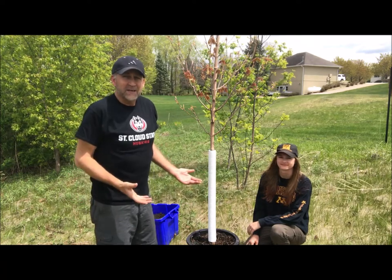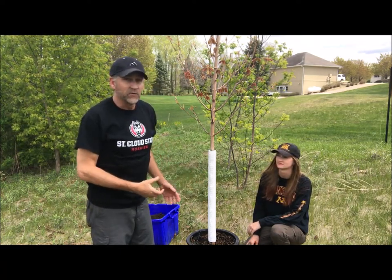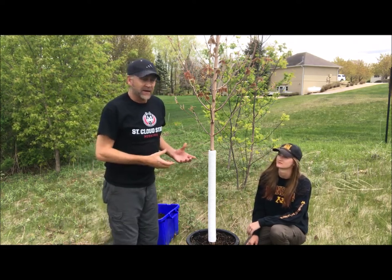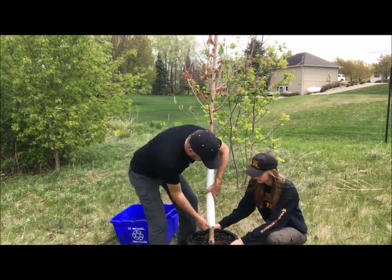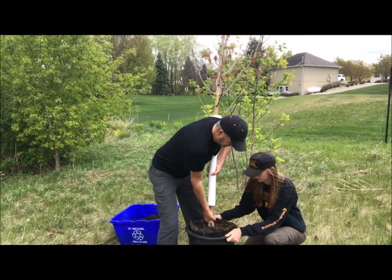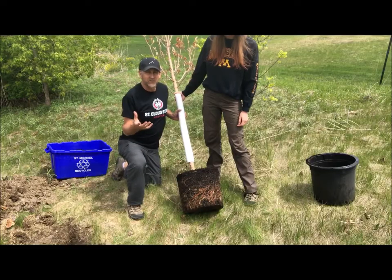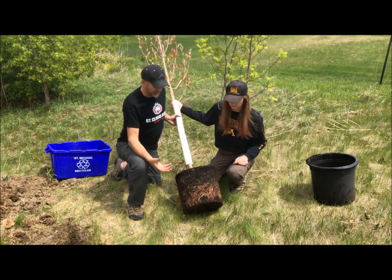We've got our hole dug. Our next step is to take the maple tree out of the container it came in, which isn't easy — it's heavy. So we're going to try and lift it up. I'll lift up and Austin's going to take the container off. We got the root bundle out of the container, but it's important we loosen up the roots. Tell us why that's important.